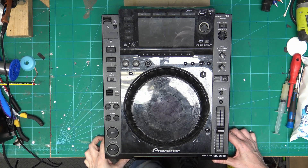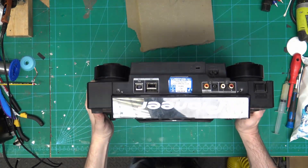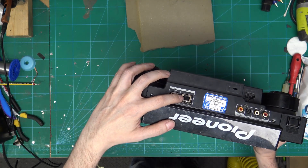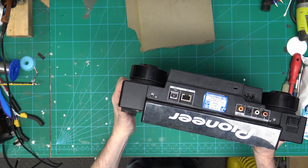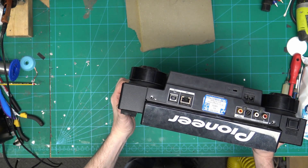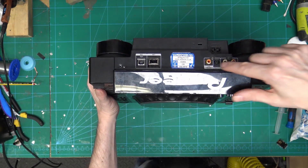In this video I'm going to be repairing the link port on the CDJ-2000. As we look on the back we can see that it looks like it's come off the board, and I have another socket that I can put on. So we are going to take whatever's left of this off, put a new one on, and then we can look to testing it.